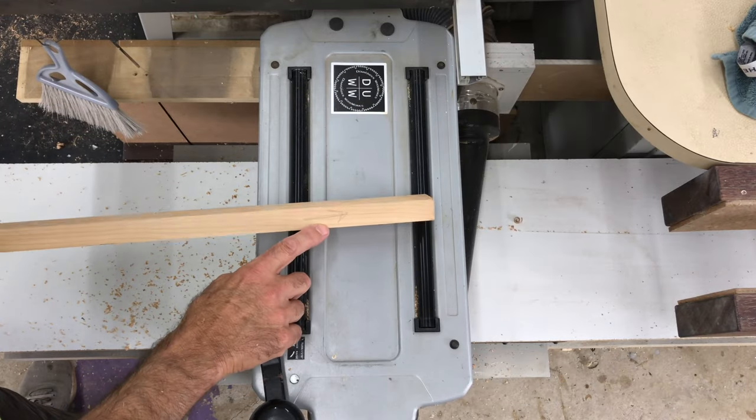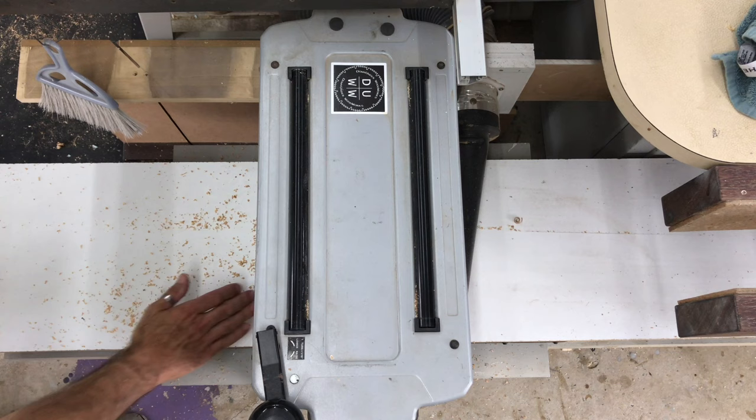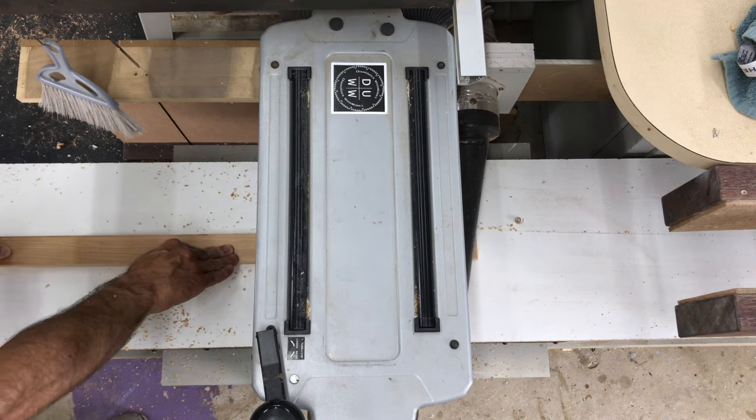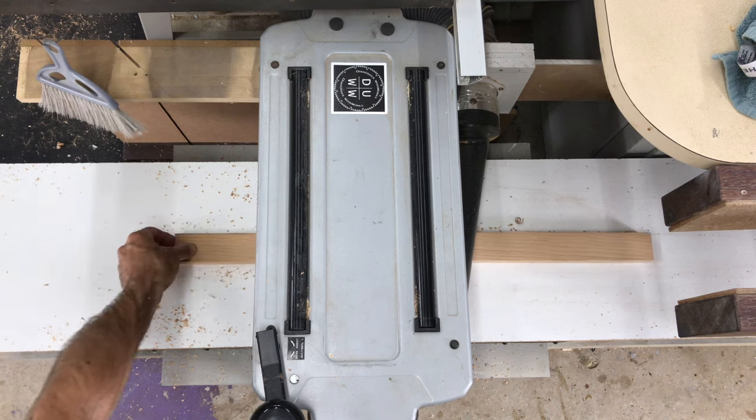To help prevent tear out I checked the pieces for grain direction and then marked the direction of travel on each piece, planing with the grain when putting these through the thicknesser to get rid of the saw marks.